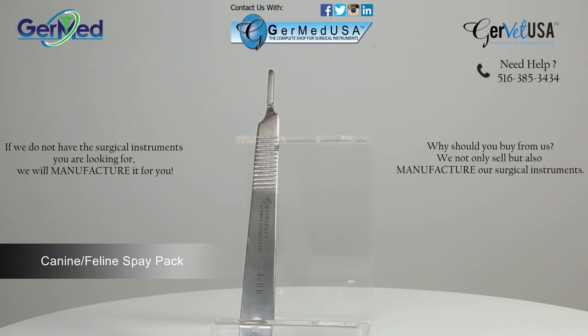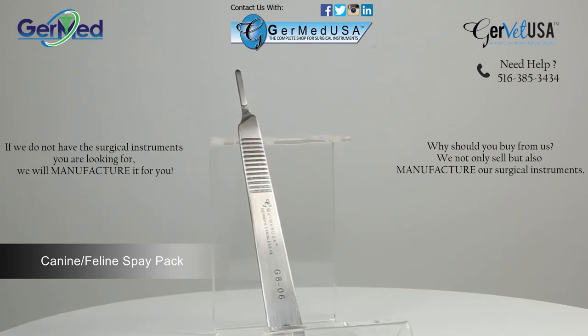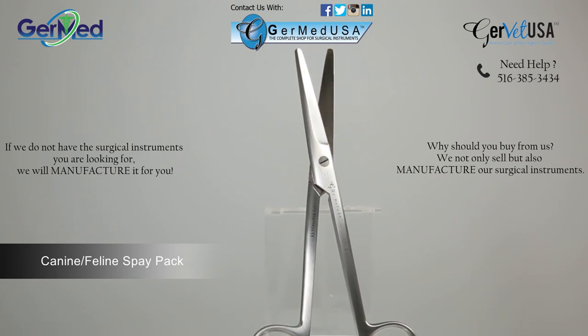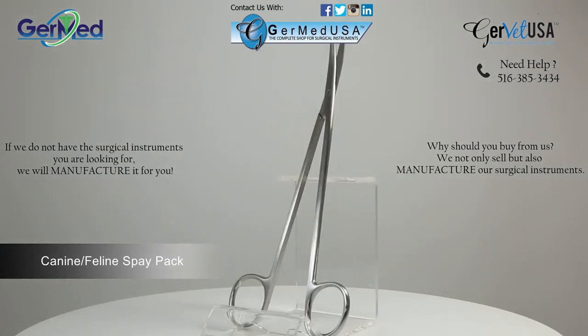A knife handle number three, which is used to hold surgical blades 10 through 15. A straight six and three-quarter inch Mayo scissor, which is used for cutting sutures and to dissect and undermine delicate tissue.